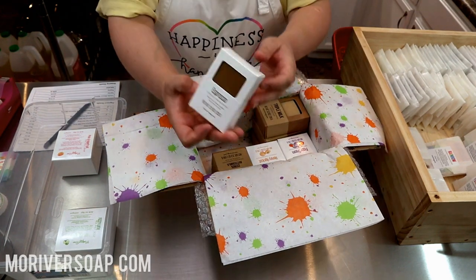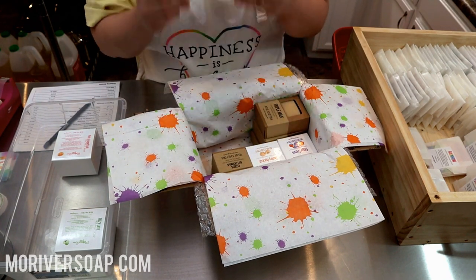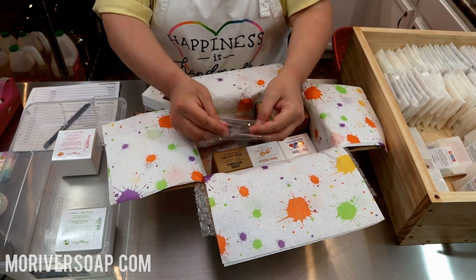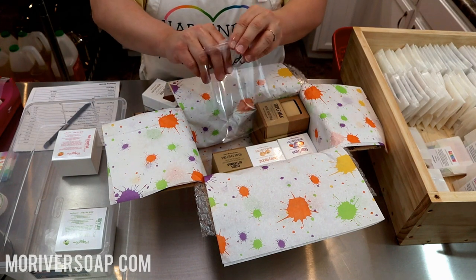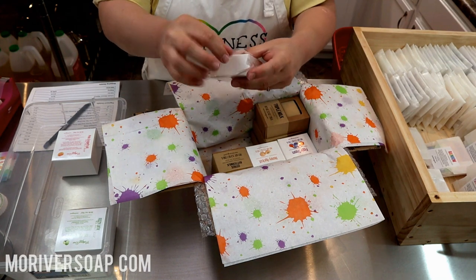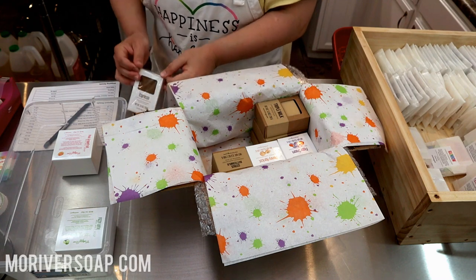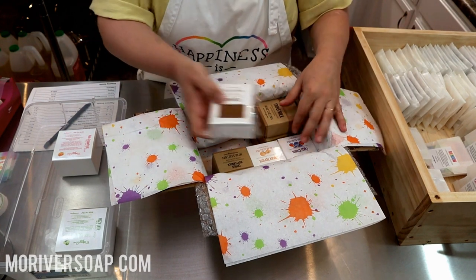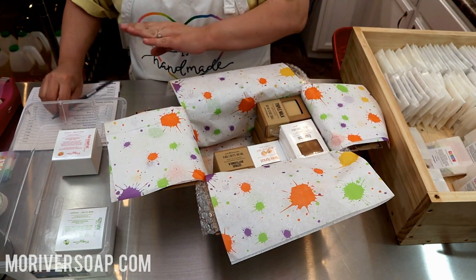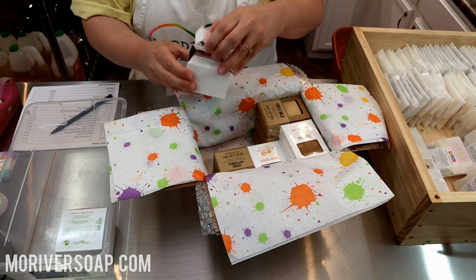There's one order of the Espresso, and the Espresso soap is always very strong — smells good but strong. I take these little baggies and just tuck it in to help keep the coffee contained. Espresso — check. We have the Pink Grapefruit Sea Salt soap, and these are the heart shapes, so they kind of have to go into this big box.